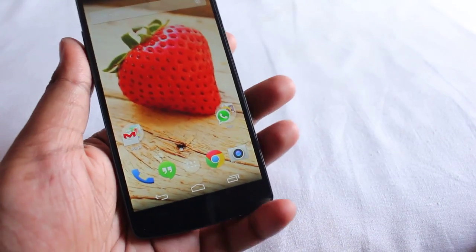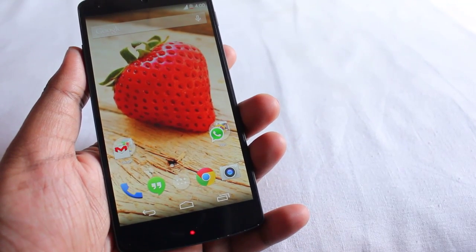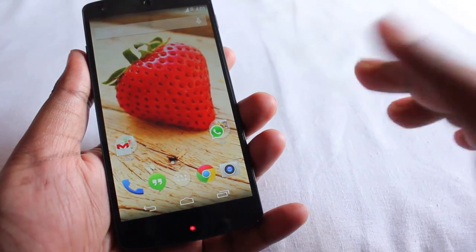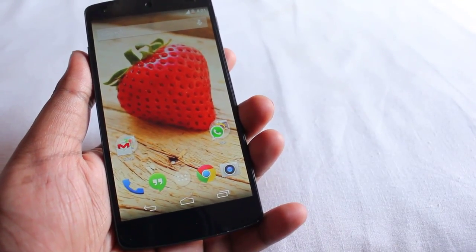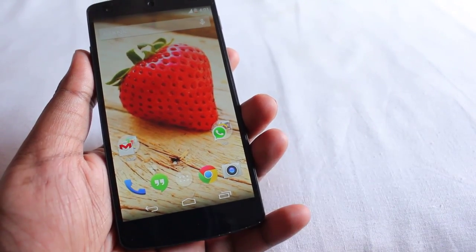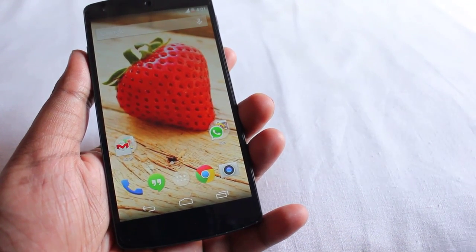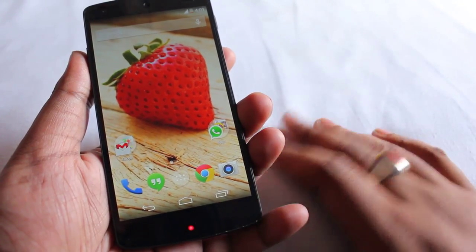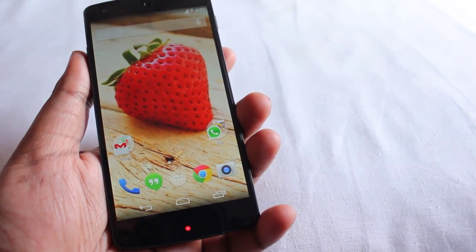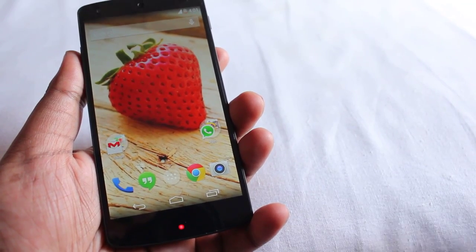Hey everyone, Anindya here. Today I'm going to show you how you can get OTG support, or plug in your pen drive, on the Google Nexus 5 without rooting your phone. Rooting your phone will enable the OTG feature, but you can do it even without rooting on a stock Google Nexus 5. I'll show you which application you need — and it's free on the Play Store.